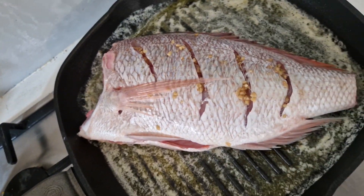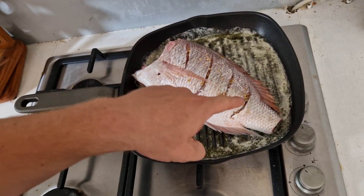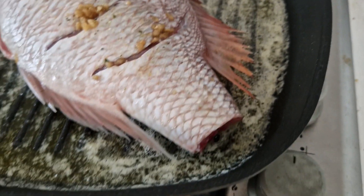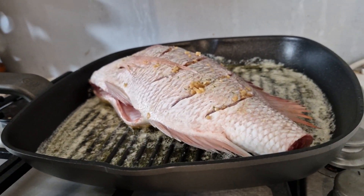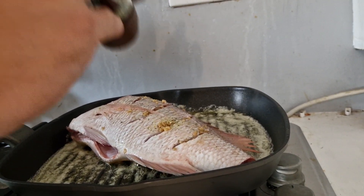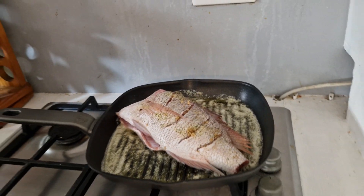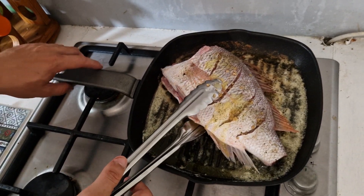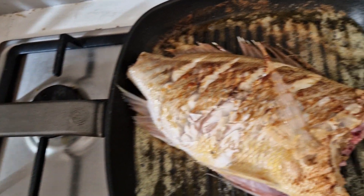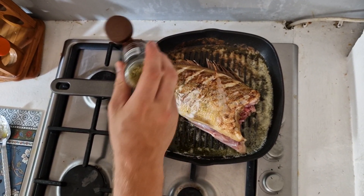It's a big boy. You wanna let that cook for a while. Turn the heat up. He's going to let it go - nice and raisin a little bit. Throw some lemon juice on.